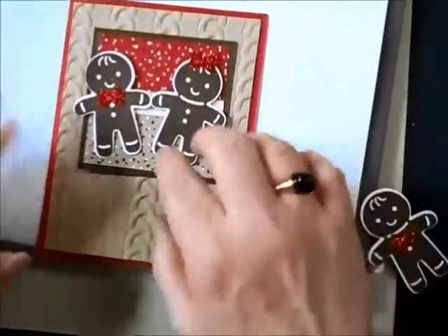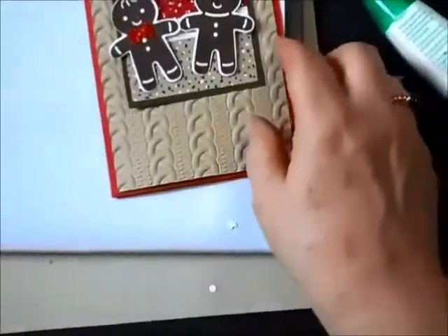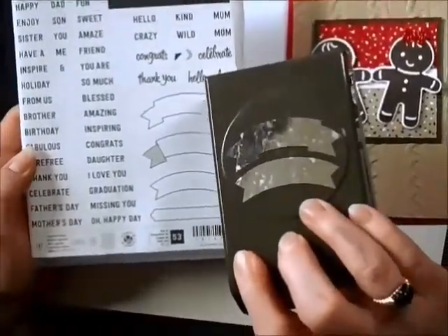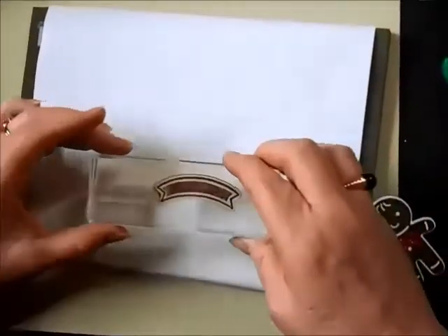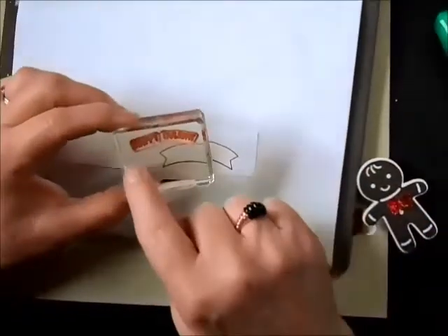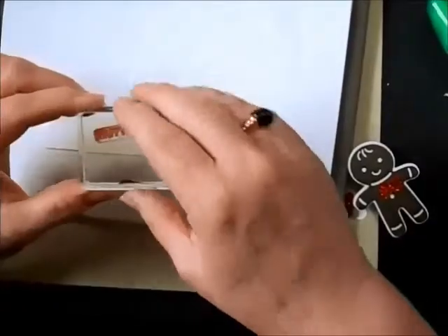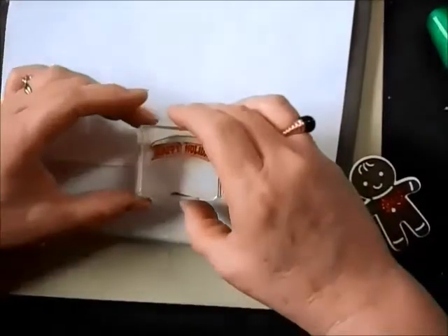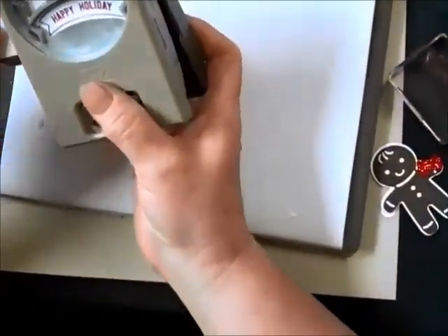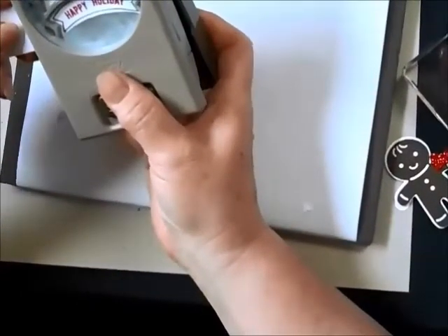Then the next thing to do is the greeting at the bottom. I'm going to be using the Thoughtful Banners stamp set and the matching punch that punches out those banners. I'm going to use Espresso to give me the frame first — just stamp that on to get that nice frame. I've actually taken the photopolymer stamp and curved my words just a little bit in red to match up exactly on that curve. I can punch that right out with that nice arc.